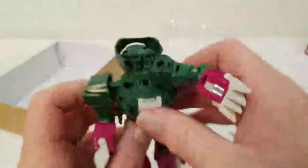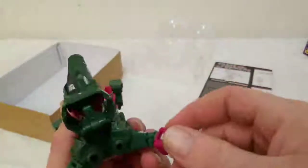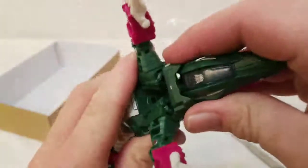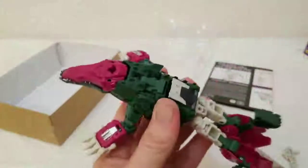I'm going to put him back in alligator mode — I want to show him with the tip of the tail which I forgot before. Take the head out, pop the arms back this way. Fairly simple — as you can see how it bends and twists. His alligator head actually snaps back on, you just have to play around with it.